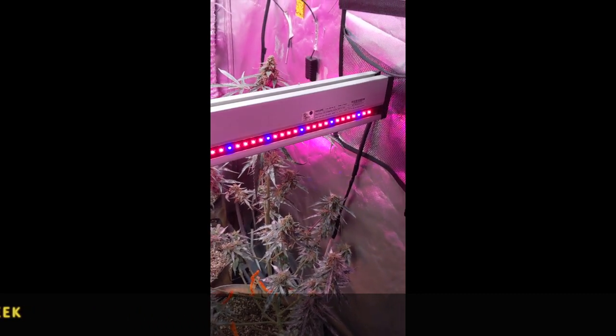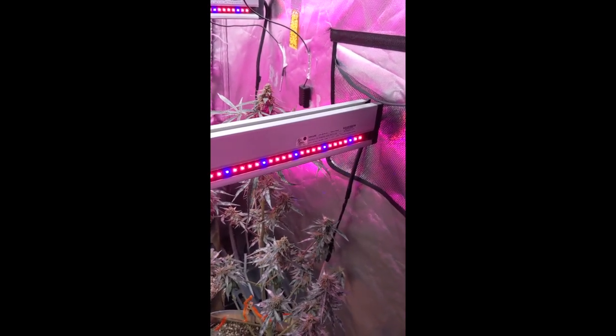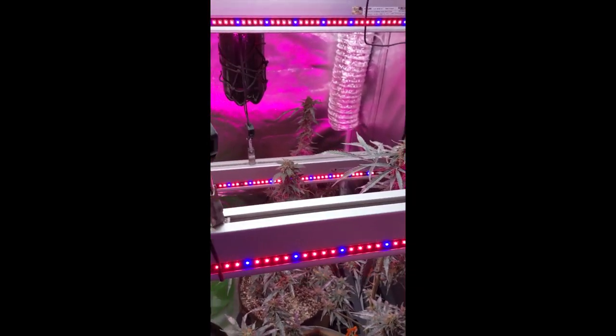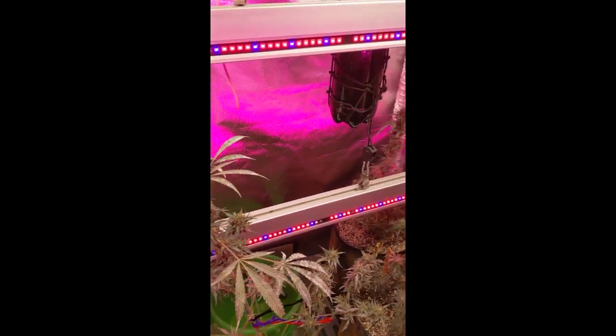If you guys have been following anything on Instagram or YouTube, you know I had a bit of an issue with a Vivosun inline fan. That fan was down for a week and caused a big powdery mildew issue in my tent. We let it go, we didn't catch it - there were a couple spots on a couple of leaves but we weren't too worried.